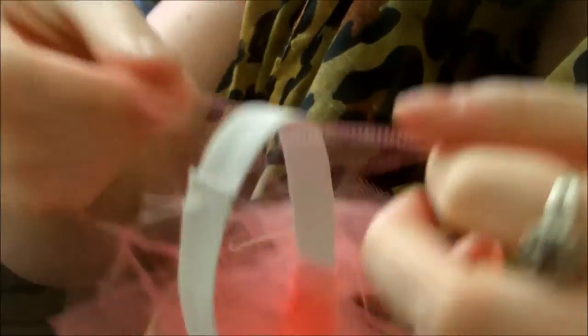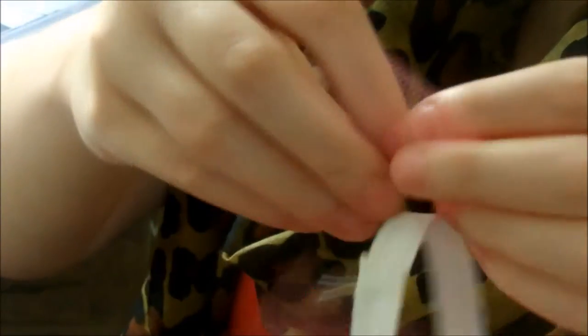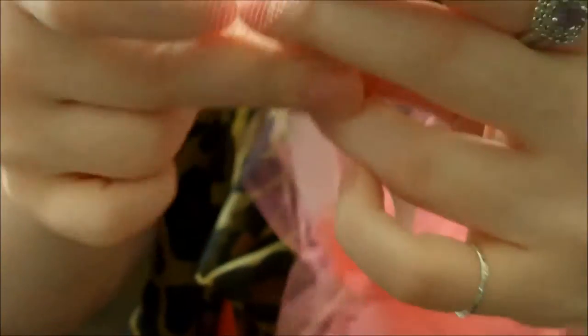To start you're just going to go ahead and take one of those strips that you already pre-cut and put it underneath of the elastic band, and you're basically just going to tie a knot in it. Just go ahead and wrap around and tie a knot like you normally would.